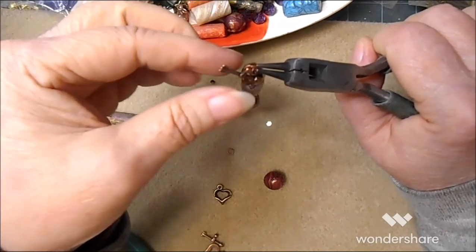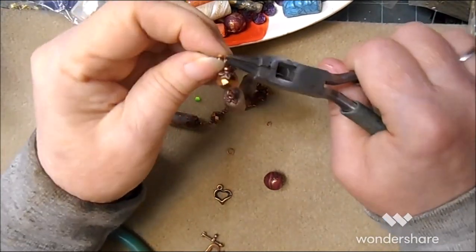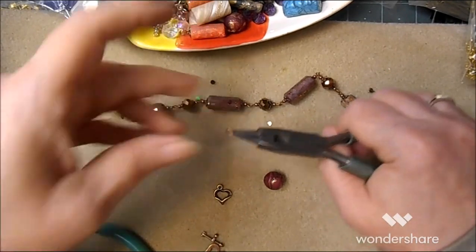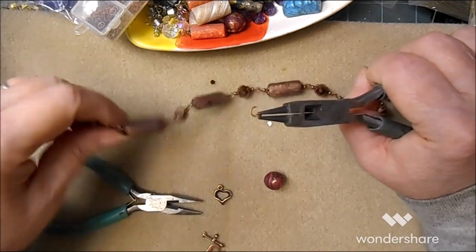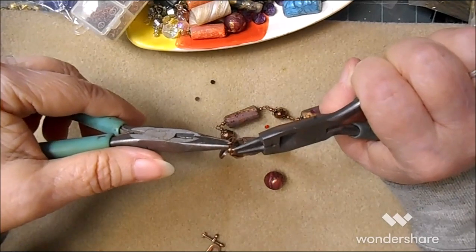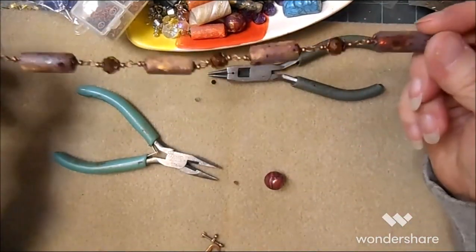Can you see that? That is one closed jump ring. Now let's do it again — grab it on the right, grab it on the left, twist. Put it through the eye pin, put it on the toggle, grab it on the left and repeat. That is literally all there is to it.